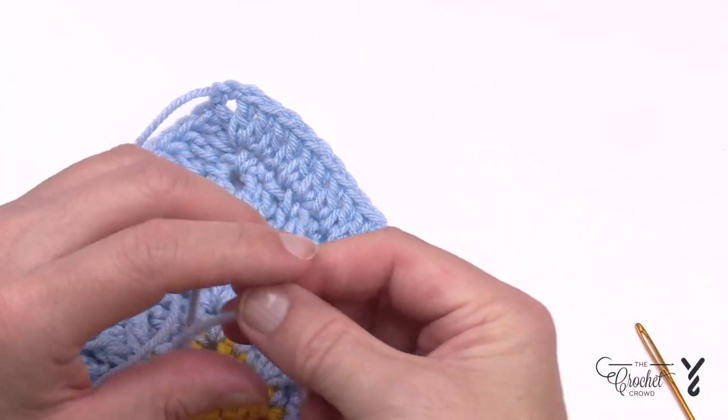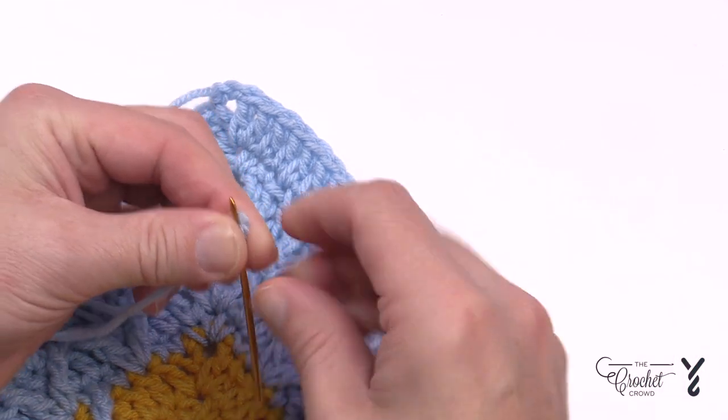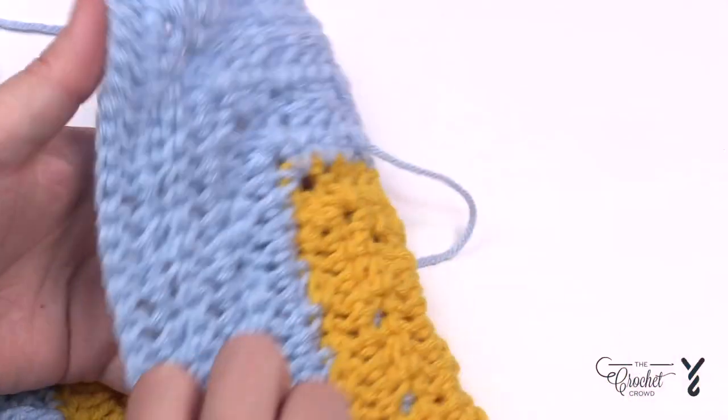The key is to use a tapestry needle. First, you want to determine the right side of your project — the good side is the right side and the underside is considered the wrong side.